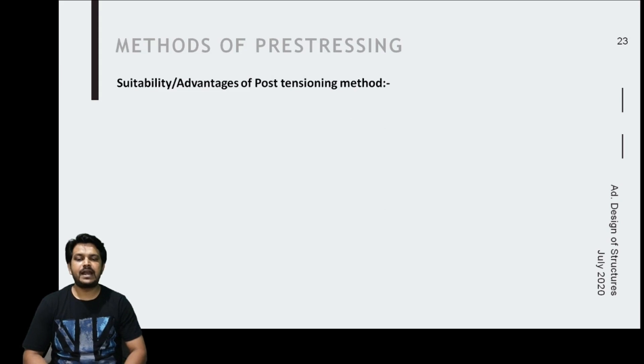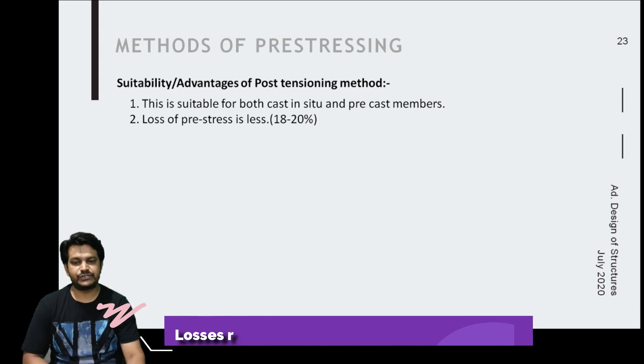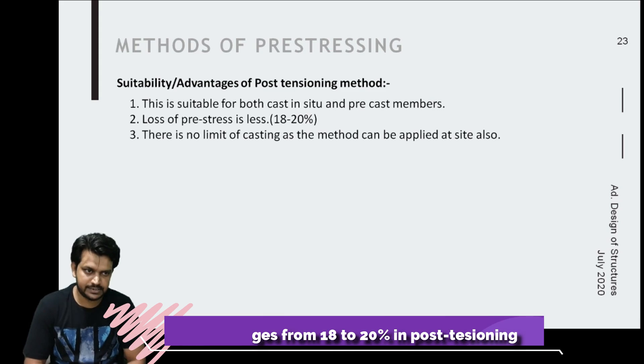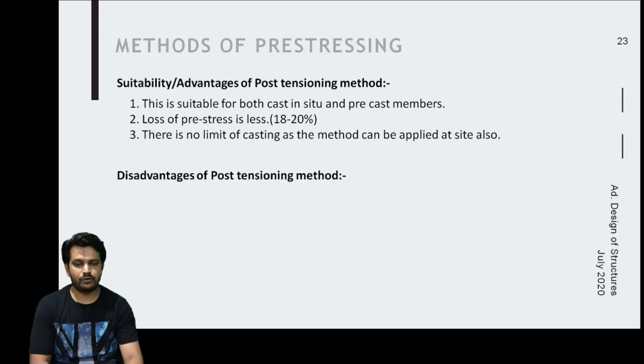Post-tensioning is suitable for both cast-in-situ and precast members. Compared to pretensioning, the loss of prestress in post-tensioning is quite less, ranging from 18 to 20 percent. There is no limitation on the size of the member since members can be cast on site.